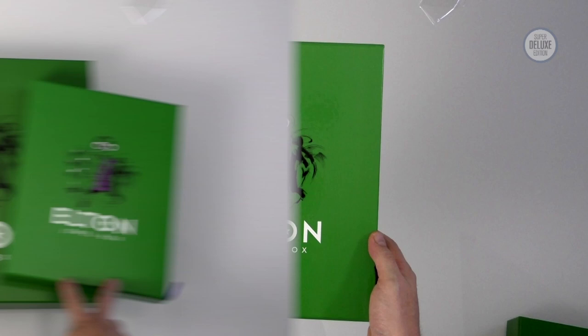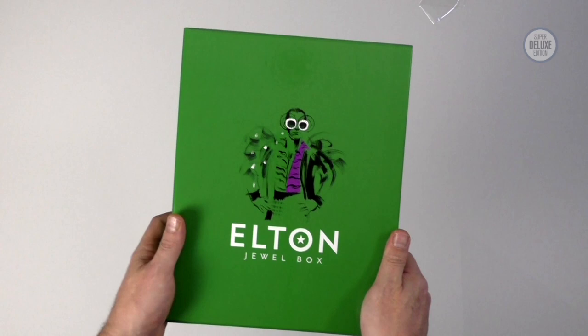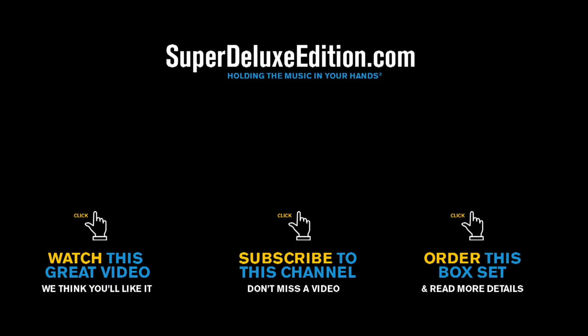There's the vinyl and the CD box together. I hope you've enjoyed this look at Elton John's Dual Box. Keep holding the music in your hands, and if you enjoyed the video, why not subscribe to the Super Deluxe Edition YouTube channel for more great physical music unboxed. Thanks for watching and I'll see you next time.